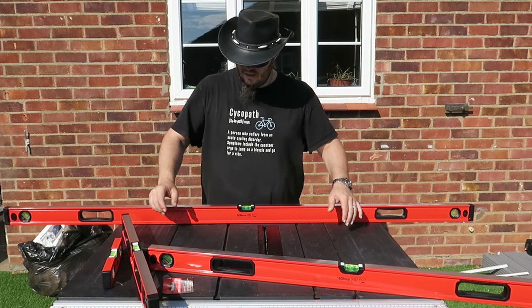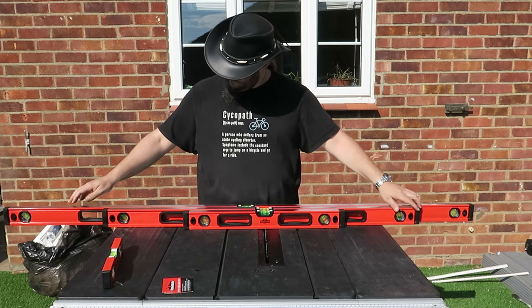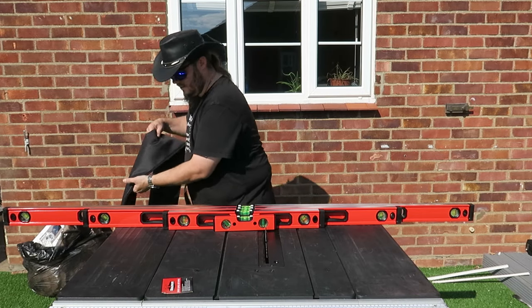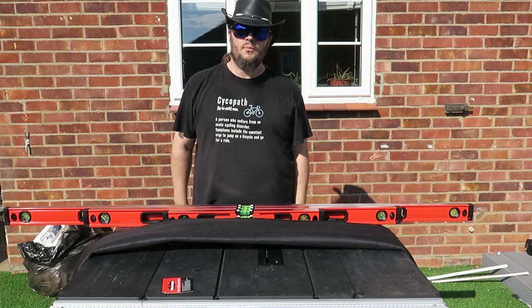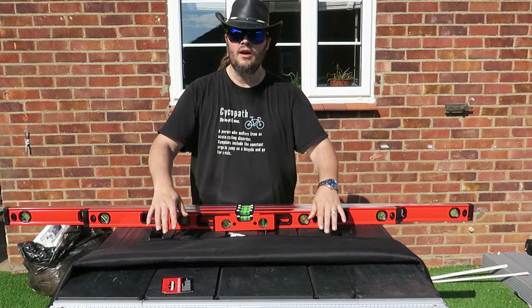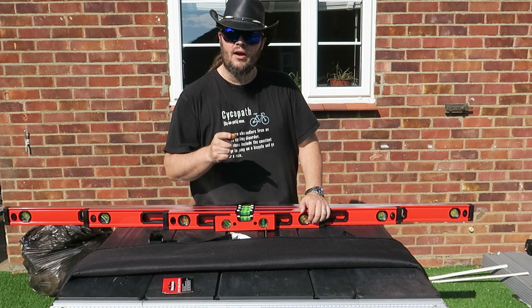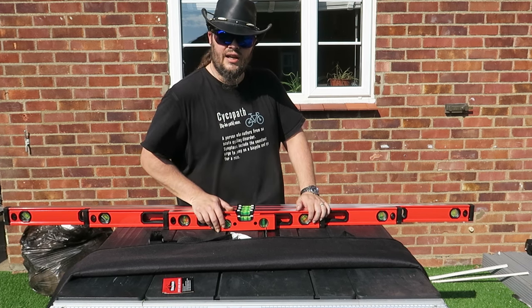For less than 50 quid to supply not one, not two, not three, not just four, but the bag for them to go in — for 49.98. Absolutely incredible. They're going to get a workout today and I will come back with a review. Thank you for watching, and we'll see you again soon.